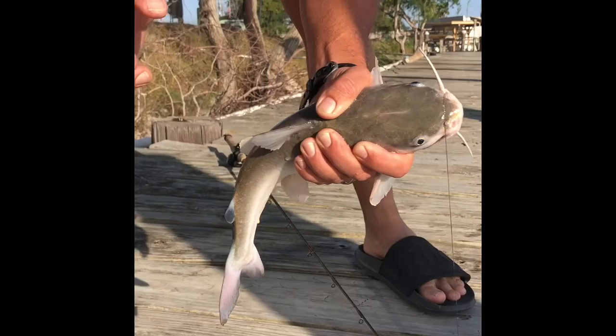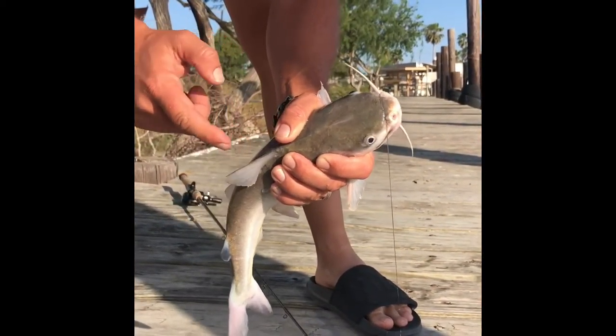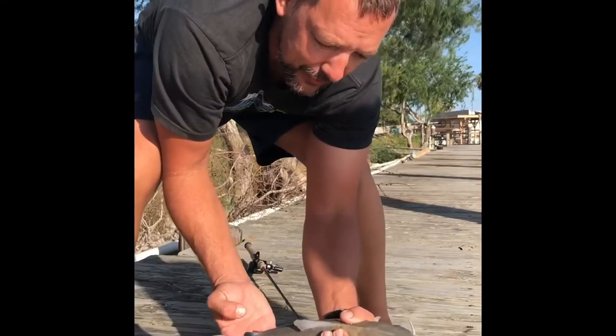These things are sharp enough they'll poke right through your shoe. So there's a little hardhead catfish — good job, it's nice.